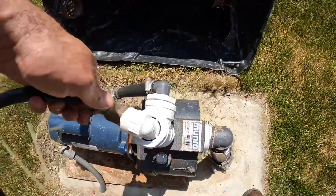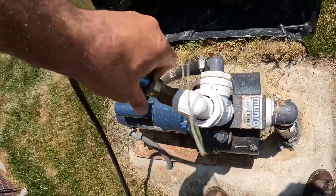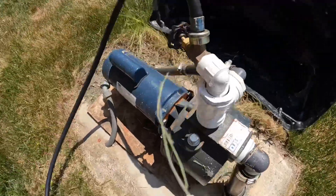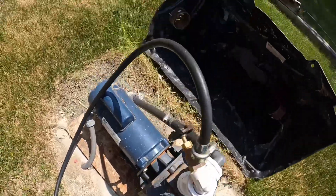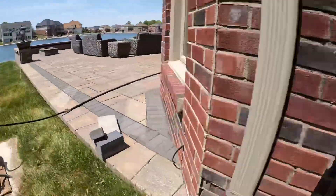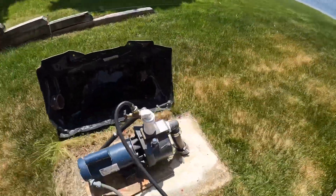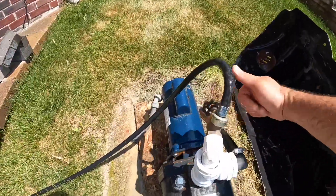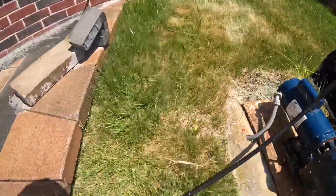Now we're going to go ahead and prime it — we're going to make sure the power is on too. Okay, let's turn on the water. It's filling up now. Okay, let's turn it on — pump's on, let's see what happens. We got water, so I can shut that off. Turn off the hose.